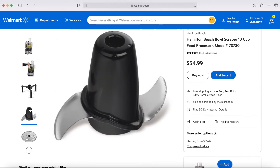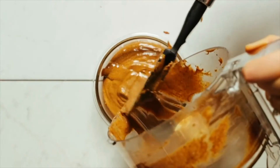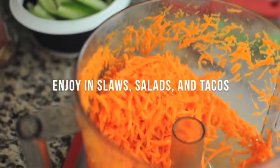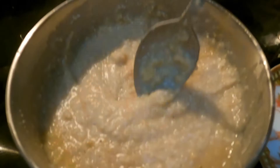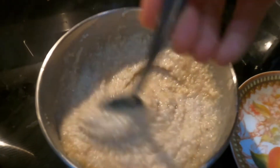I got it from Walmart — it's a Hamilton Beach food processor. I use it for things like making nut butters and even chopping up my vegetables for dinner. In this video I'm going to be grinding up some oatmeal. I do that to make it easier to cook and also kind of easier to digest as well. So let's dive right into it.